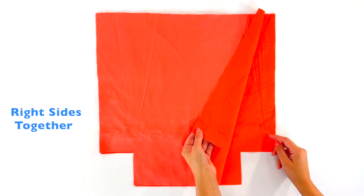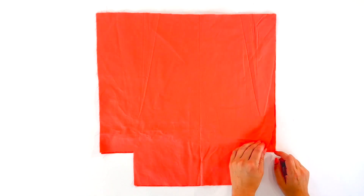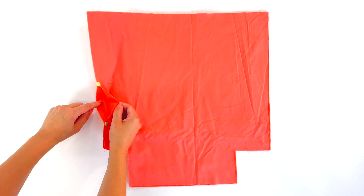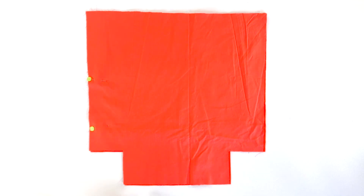We're going to do the same steps for our lining, making sure the pretty sides are facing together. But we're going to leave a gap, because here's where we're going to turn everything right side out.